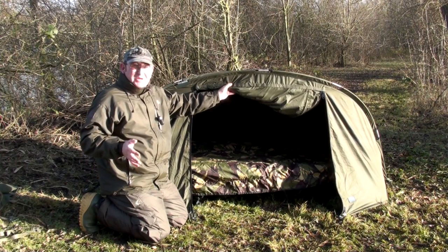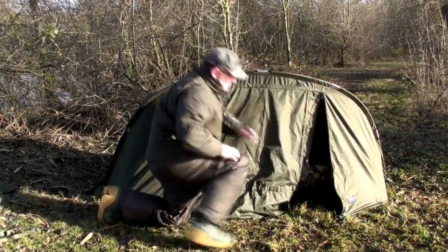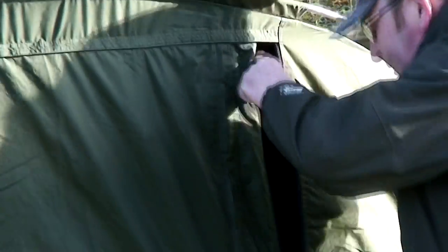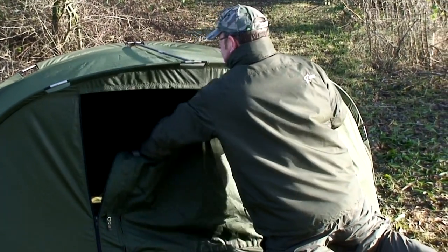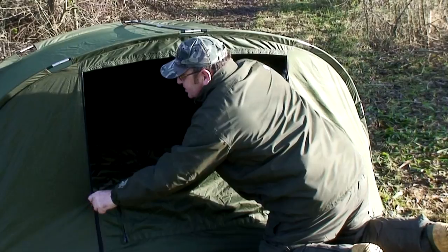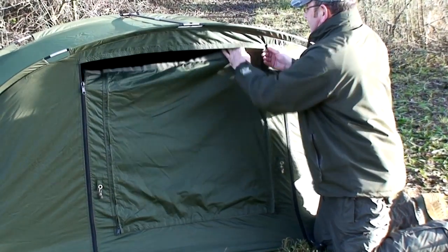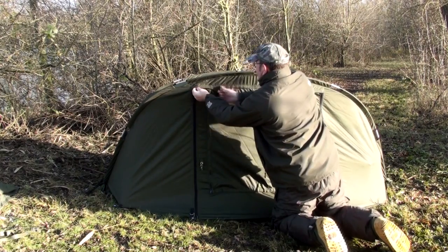Now when the weather does turn for the worst, this offers you great visualisation protection as well. Simply zip the door down, close it up, and then by un-clipping the velcro on the surface you can create a visual porch, keeping the elements out and allowing you to take a sneaky peek over the lake just to see what's going on over your baited spots. Very, very functional. Now the front door serves other purposes as well — by simply clipping it back up. Always do the velcro first.